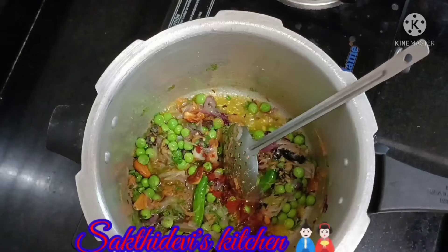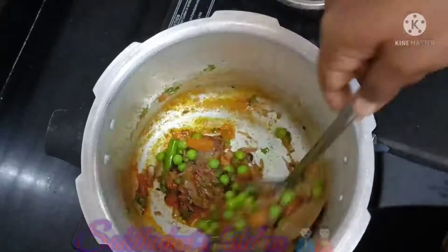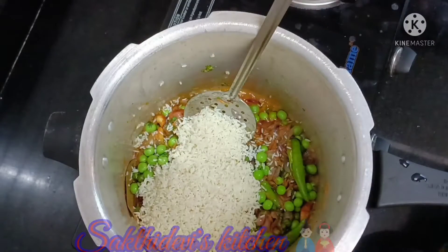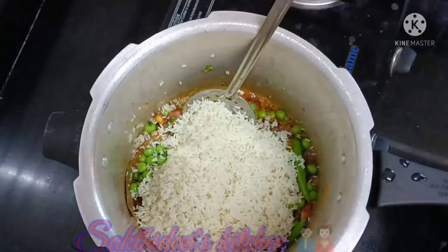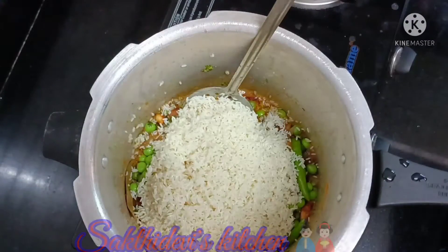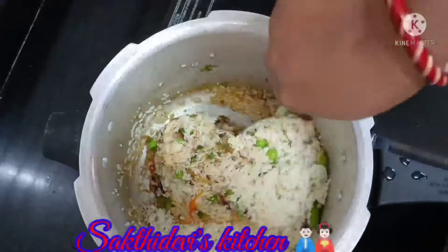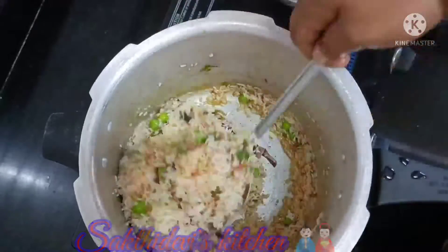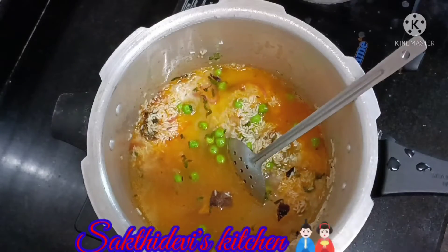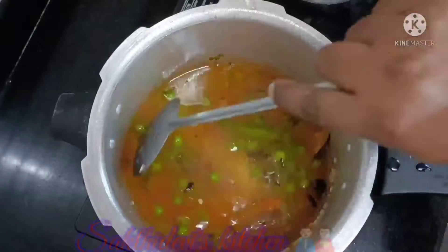1 teaspoon of the sauce. Add 1 teaspoon of the sauce. Add 1 tumbler to the sauce. Let's mix it with normal rice. You can mix it well.